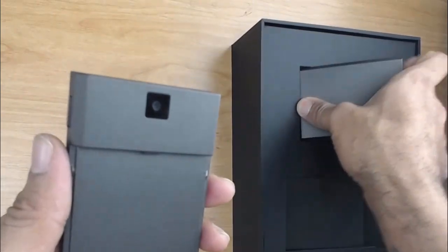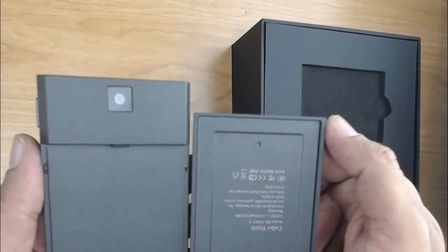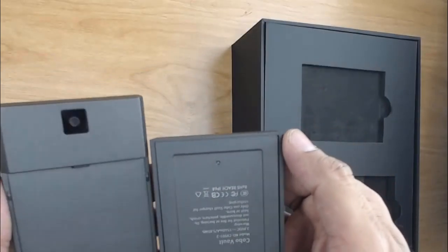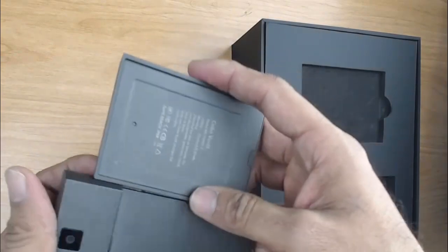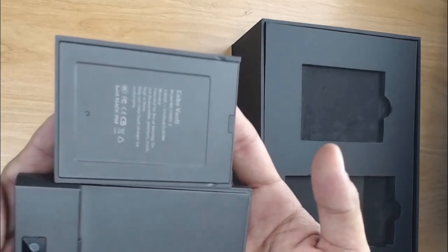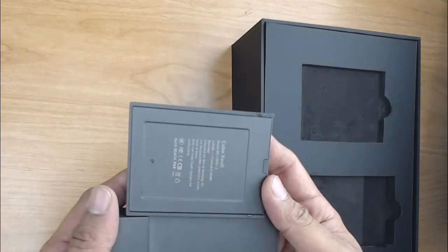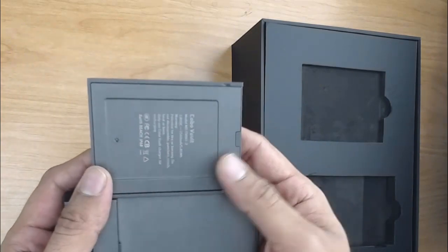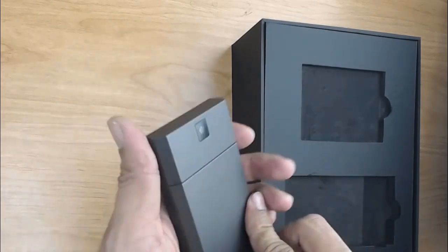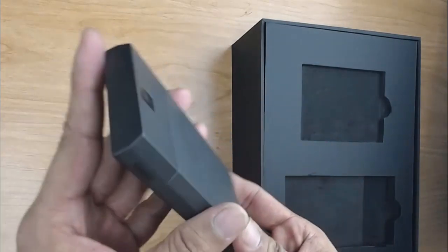Right here we also have the detachable battery. This is for long-term storage — if you're cold storing your digital assets. One problem you may encounter with current hardware wallets on the market is they don't have detachable battery packs. If anything goes wrong with the battery, you've got to replace the entire unit. This here addresses that issue. It goes in like a glove — easy fit.